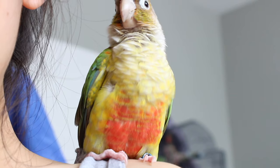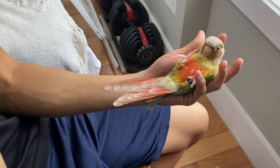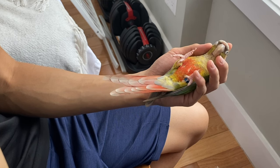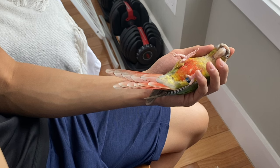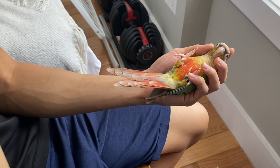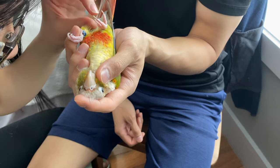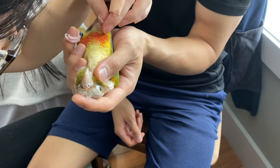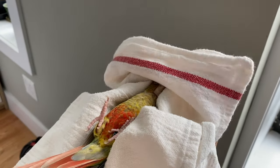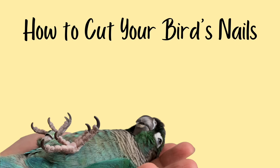To hold smaller birds like green cheeks, hold them from the back. Place your index finger on their head and at the same time your thumb and middle finger right below their cheeks to hold their head in place. The rest of your fingers and palm should hold their wings against their body. You should have a firm grasp where they can't escape, but not so tight that they can't breathe. You can also do this using a towel to protect your fingers from bites, and lightly drape the towel over their head to keep them relaxed.